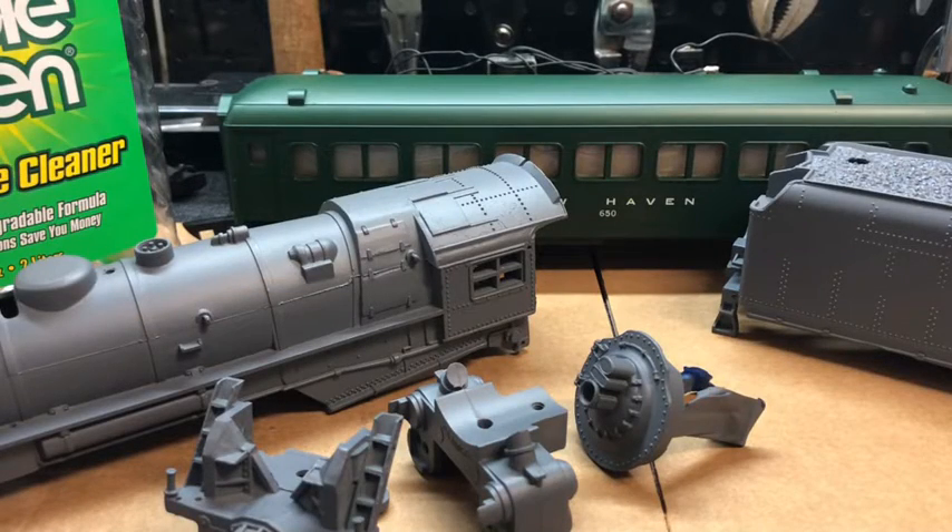Hello and welcome back to today's American Flyer Trains for an update on the rebuild of 322, the 464 Hudson locomotive with smoke and tender from approximately 1947.